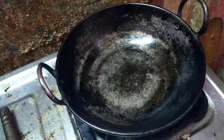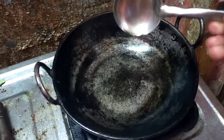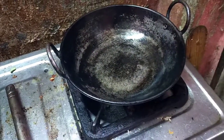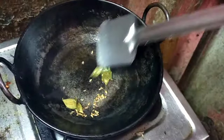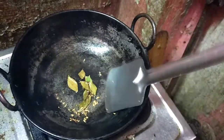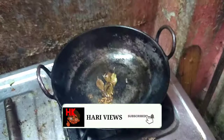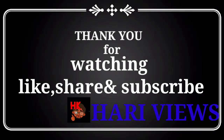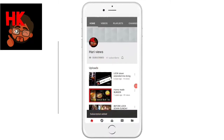Add a spoon of oil and heat the oil. I will add the oil. I'm going to mix the chicken with the different chicken pieces.